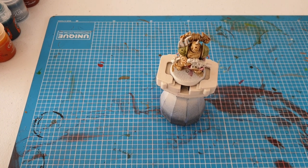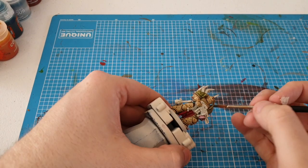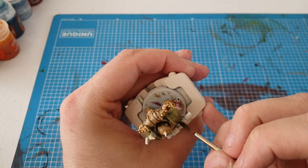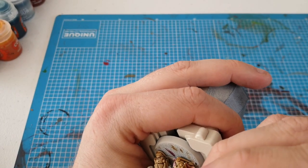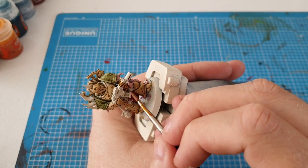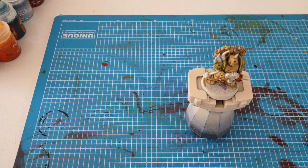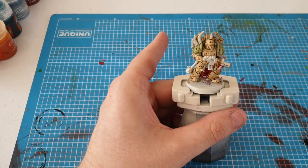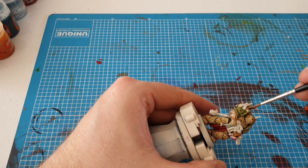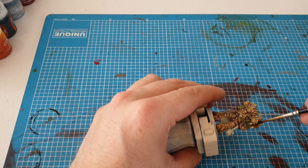Next we're doing Snakebite Leather — we're only going to use a little bit on the little wrap on the gun and a bit of the wood there as well. After that we're going to use Gras Dunes for the bones sticking out of the shoulder pad, because obviously we don't want all the bones the same color — it just gives a bit of different colors to work with.